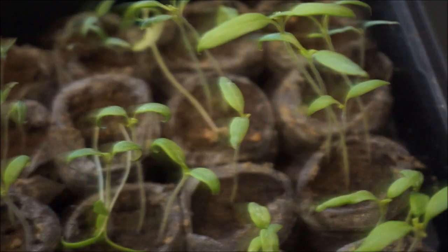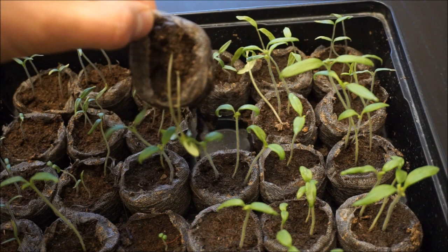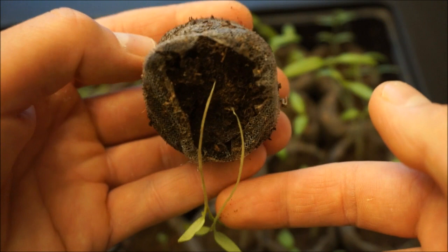What you can also see here is that due to the persistent moisture in here, I'm starting to get some damping off. Damping off is a fungal disease where it eats away at the stems of the tomatoes. These plants right here look infected — you can see how very thin the plants are starting to get at the soil level.